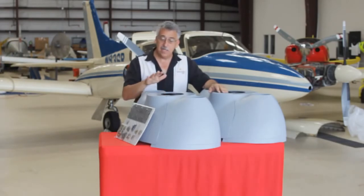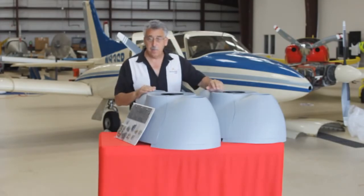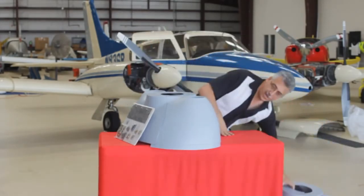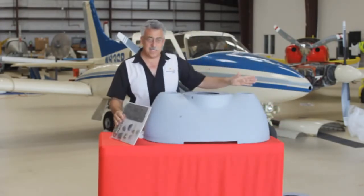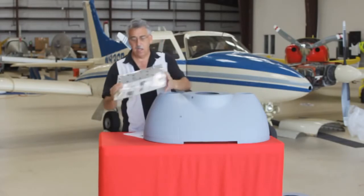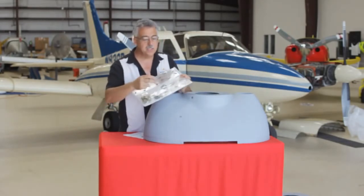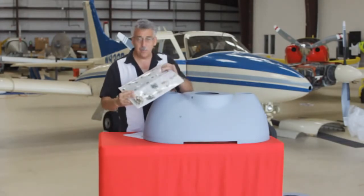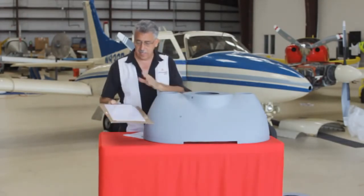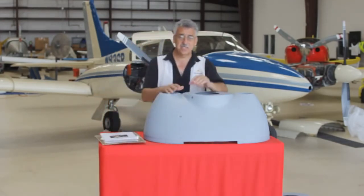The kit is a complete kit and does both the left and right side. Both sides come in the kit. You get all the mounting hardware, the receptacles, new cam locks, some metal pieces. Instructions, drawing, FAA paperwork — everything you need to do this kit.